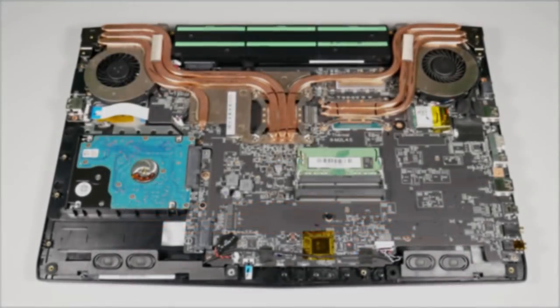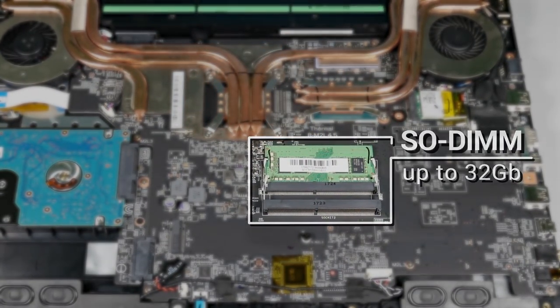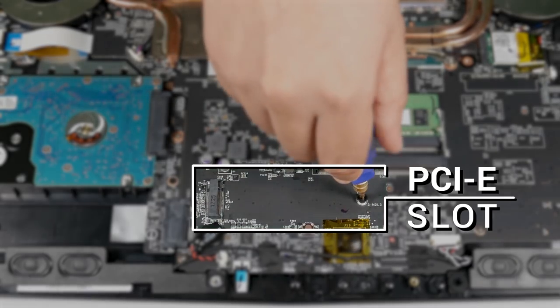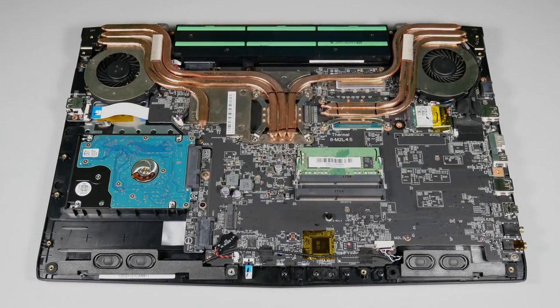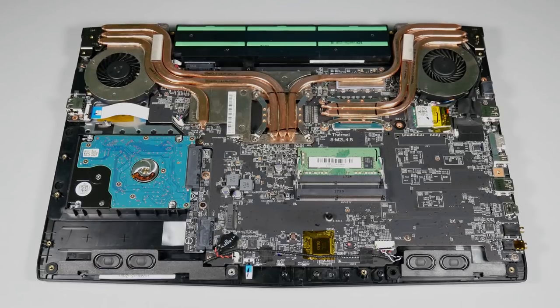Opening the case reveals the internals. There are two DIMM slots, and as mentioned earlier, the default 8GB of DDR4 can be upgraded up to 32GB. A PCIe slot is also available if you want to install PCIe-based SSDs. The battery isn't designed to be replaced by the owner — if you want it replaced, you have to send it to MSI's authorized partners.